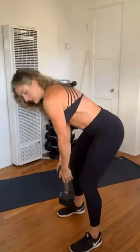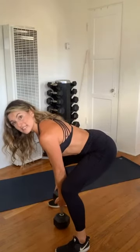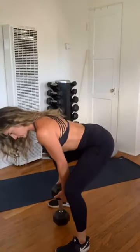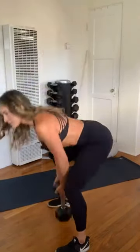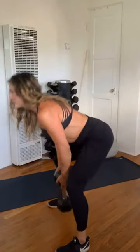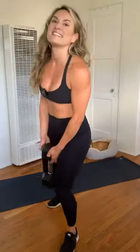We're dropping it low for that deadlift. Dumbbell right between the feet — you can practice this with a wine bottle or nothing; we're just practicing that hinge. Squeeze those cheeks, hinging, finding that neutral pelvis, bend it in half. Let's get 10 reps — leading with those hips. One, two, three, four, five, six, seven, eight, nine, ten, eleven, twelve. Fantastic job.